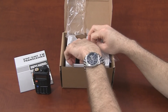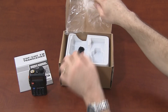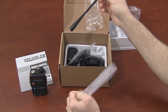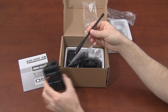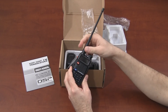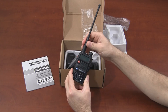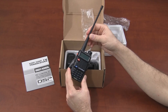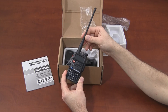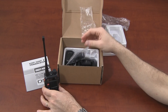Also included in the box is a belt clip, which attaches to the back with these two screws. We also have an antenna. Depending on where you purchase your radio, you may have a slightly different looking antenna. What we sell at BuyTwoWayRadios.com is not the stock antenna — testing has shown the stock UV5R BF-F8 antenna does not perform as well as some others. So we have Baofeng substitute the antenna from the UV-82 radio, which tests much, much better, at no extra charge.